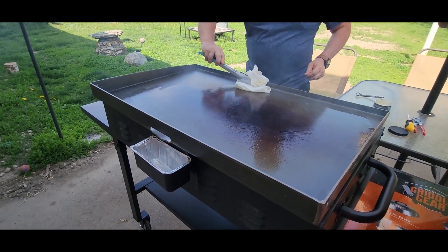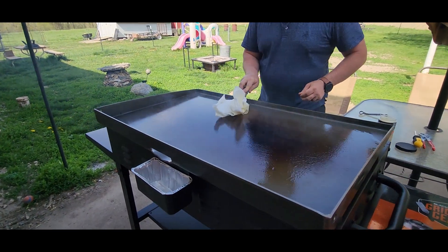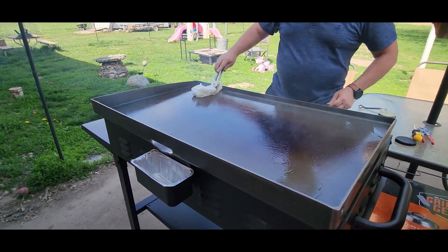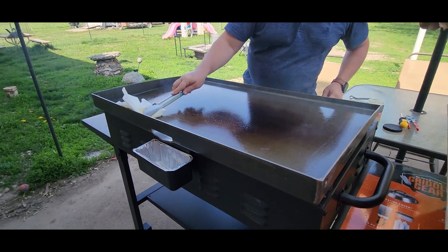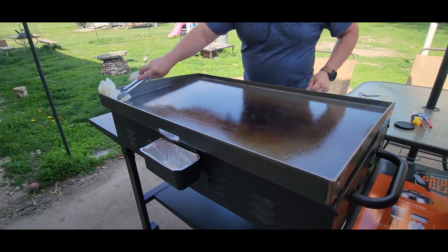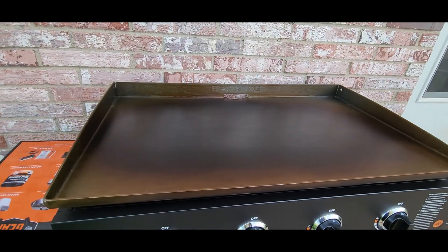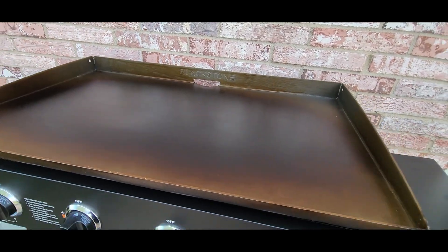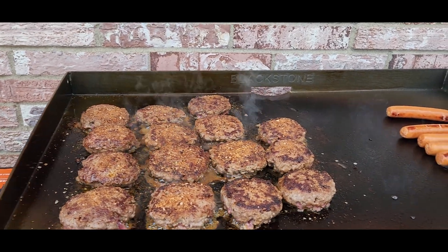You can see that smoke — I know it's been hard to see with the wind, but this is how you season it. You get it cooking on there, burn the oil off, and then do it a third time. There we go — she is seasoned and ready for some burgers, brats, and dogs.